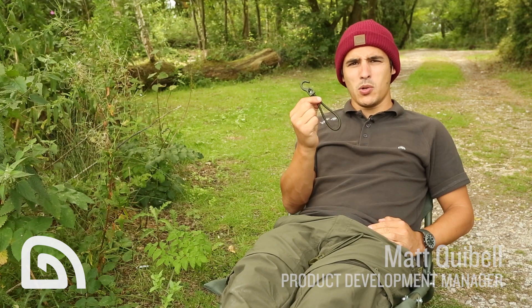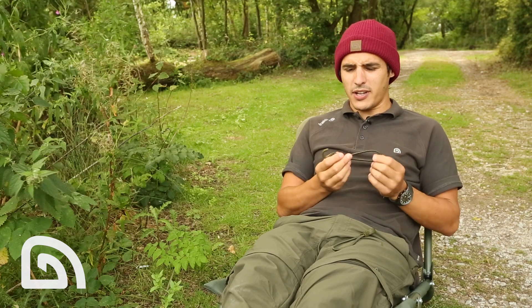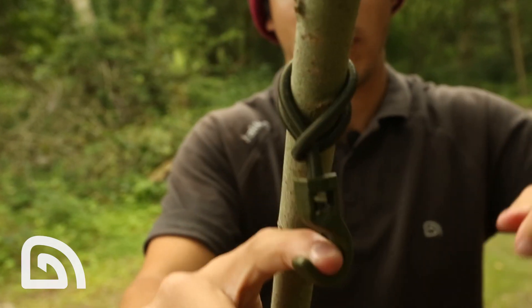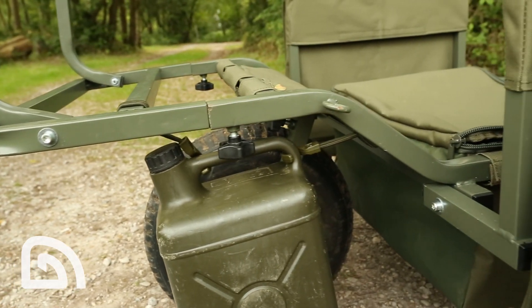A quite handy accessory is our multi-purpose hook. They come in a pack of two in a drab olive color and have a glass reinforced plastic hook which is very strong. They're suitable for all different kinds of uses, from hanging air dry bags from trees, accessories from bivvy poles just by looping it round, or our 5 litre water containers from our X shale barrow by using the pair.